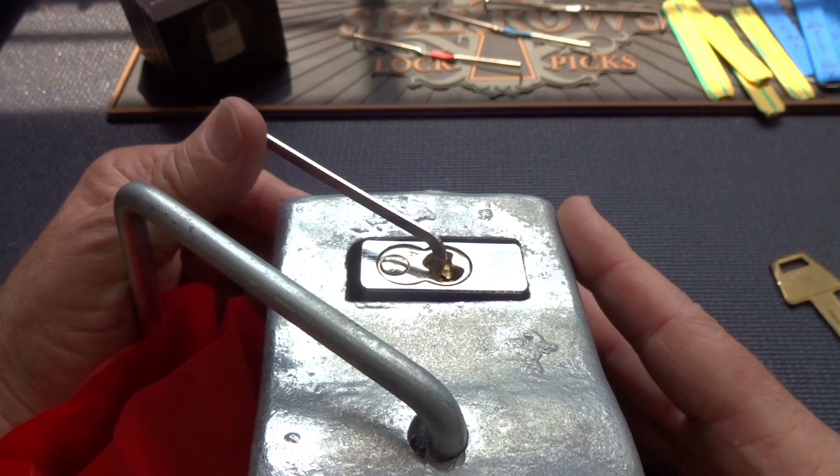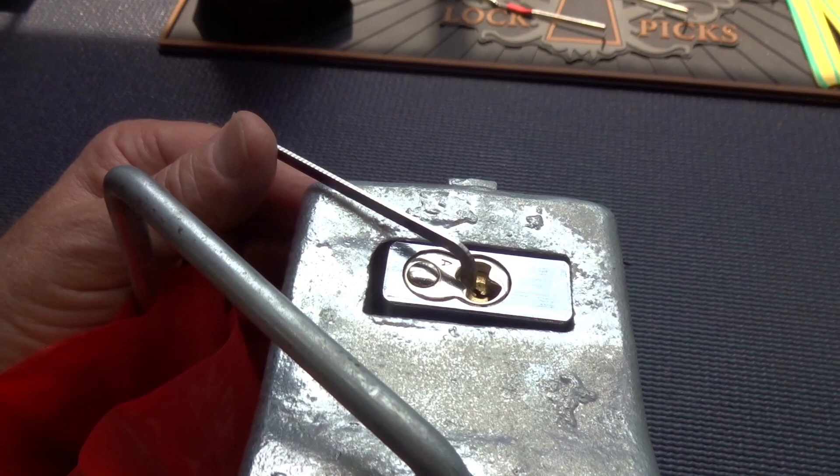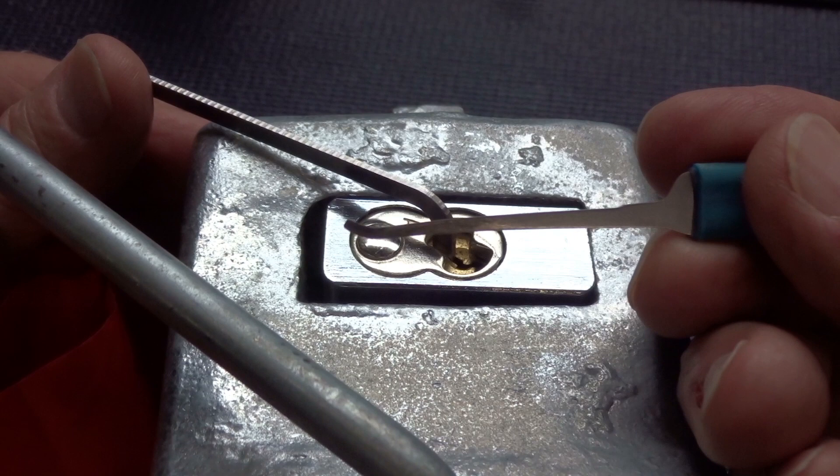There's no easy way here. I'm going to leave it on the table and I think I can zoom in — it should work. There we go. I am going to try this American lock. I'm going to use a medium hook, 15 thousandths, all the way in. Pick from the bottom. Find a binder.